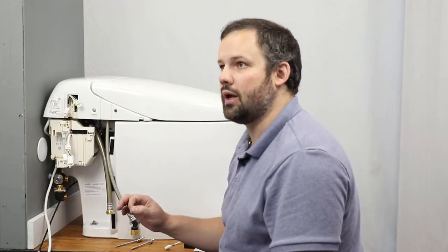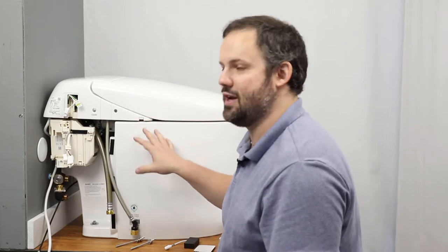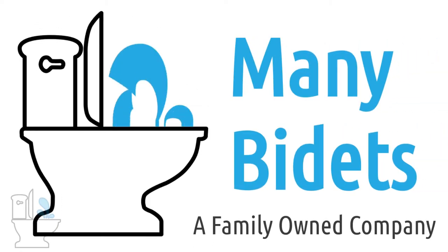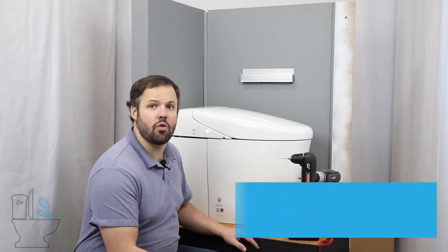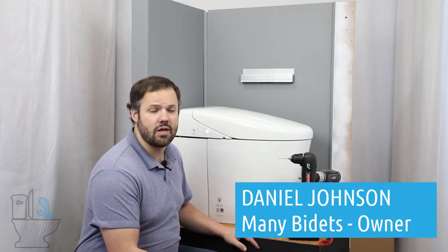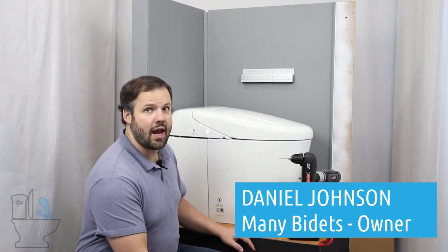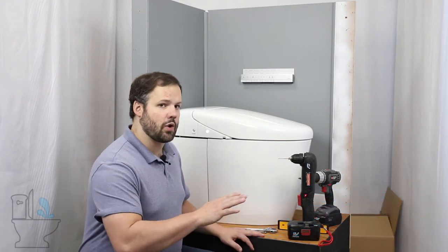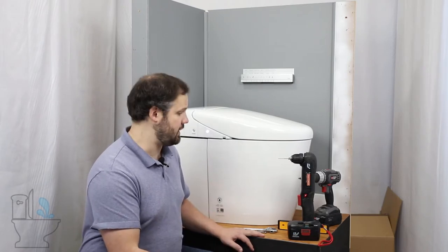If you don't do this properly, you will completely ruin your new Neorest and you'll have to get a replacement. Hello everyone, my name is Daniel Johnson. I'm the owner of ManyBidets.com. Today we are going to talk about installing the Toto Neorest RH — here you can see the unit completely installed. We're going to start from absolutely ground one all the way through to completely installed like you see here.